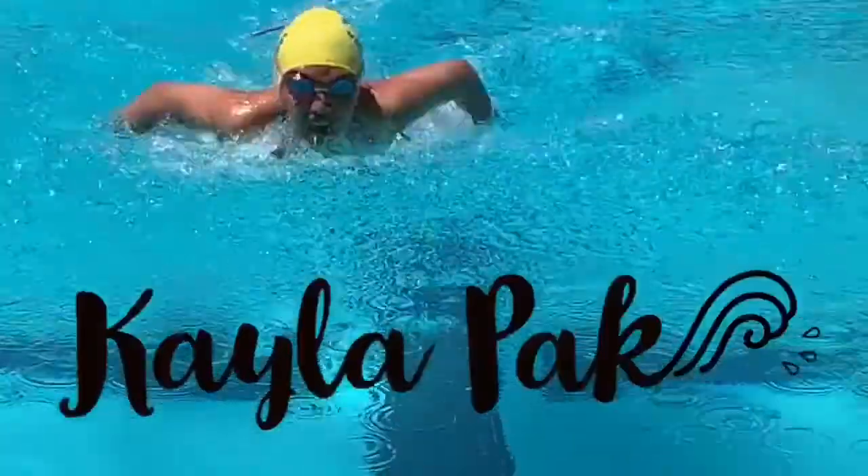What's up guys, it's Kayla. Welcome back to my channel. If you are new here, make sure you subscribe down below and have the bell turned on to be notified every time I post a new video. Make sure to follow all my social media links over here and in the description box below.